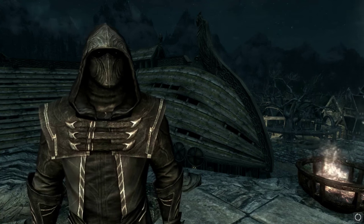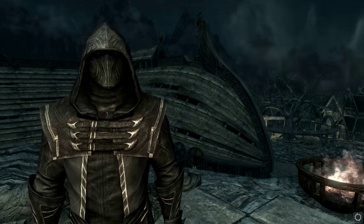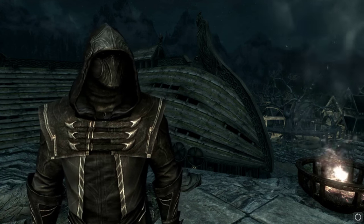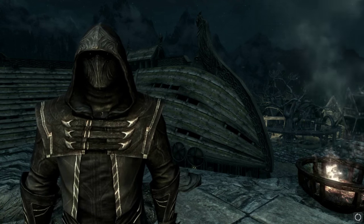What is up guys, Killer Kevin here, back with another episode of Skyrim Mods. Today we're going to be showcasing a samurai armor, which is kind of cool. I'm not going to lie — I don't know the exact name of it because it is a little bit hard to pronounce for me.